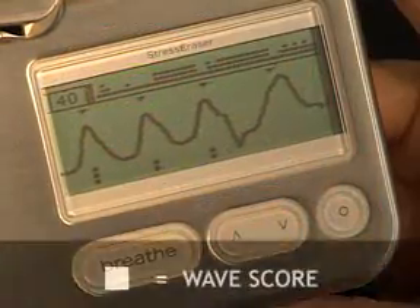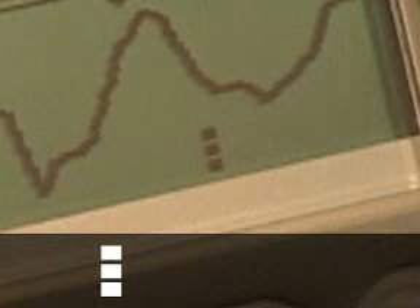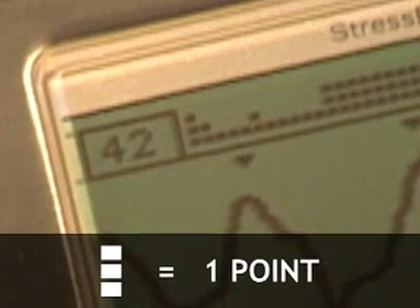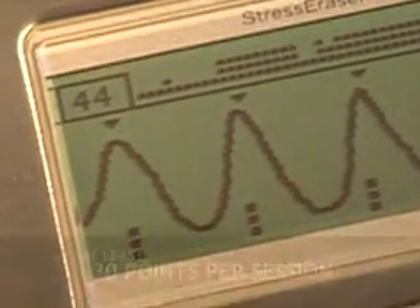The squares are simply a scoring method, so you know when you're exhaling in sync with your nervous system and benefiting from your breathing. Three squares indicate your last wave was very long and smooth, and scores one point because your relaxation response is very active. Two squares means your wave is not as long and maybe a little jagged, but still shows that your relaxation response is active, so you score half a point. One square means your wave is broken and your relaxation response is not active, and you receive no credit. For temporary relief, your goal is to reach at least 30 points per session, the equivalent of 30 good waves.